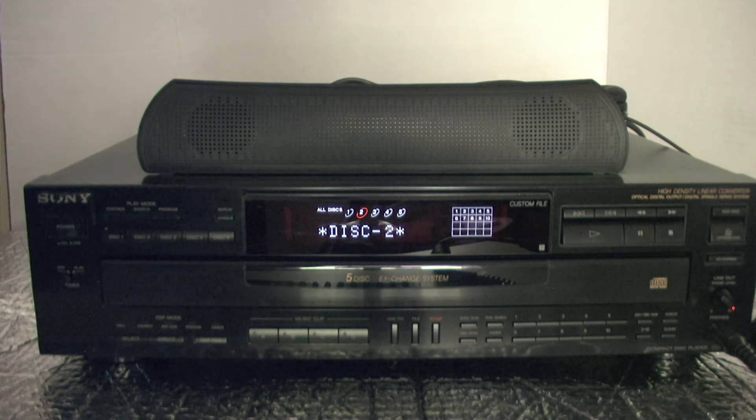And that concludes our demonstration test for our eBay shoppers. We thank you for watching.